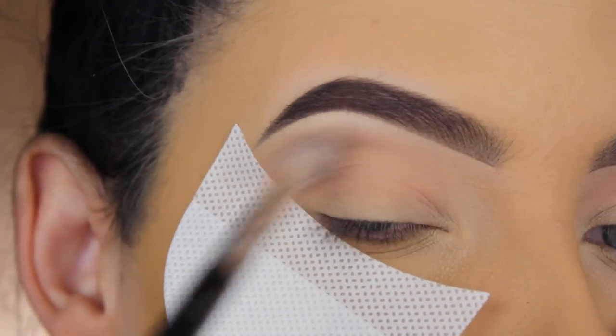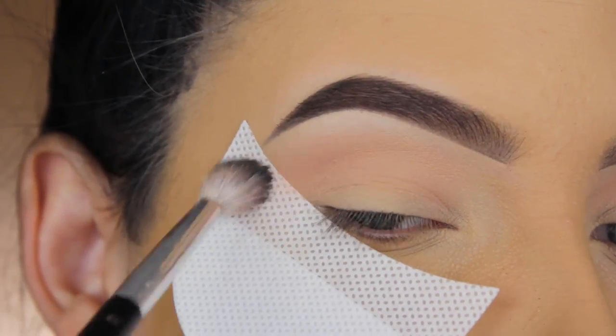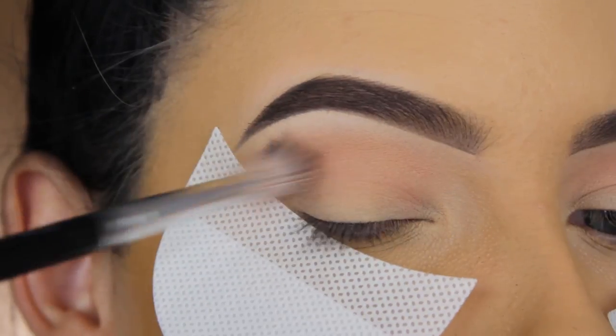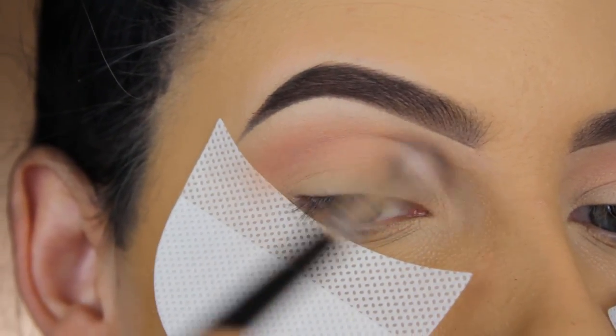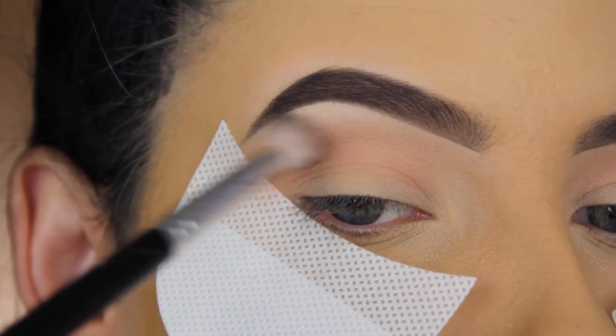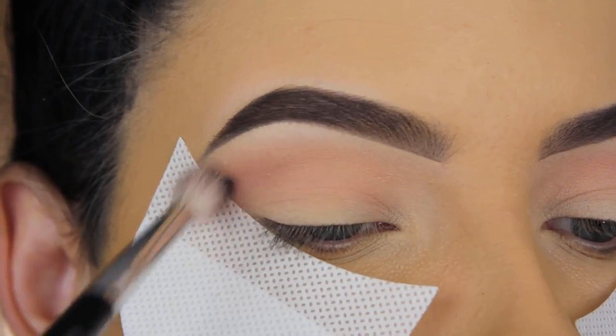Vega is like a soft pinky shade. I'm using my Anastasia Beverly Hills blending brush and I'm just going to blend this all the way from the inner corner to the outer corner.